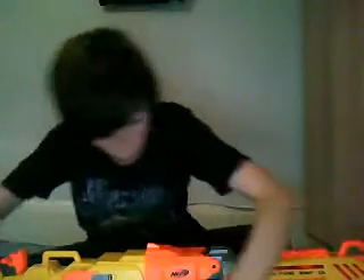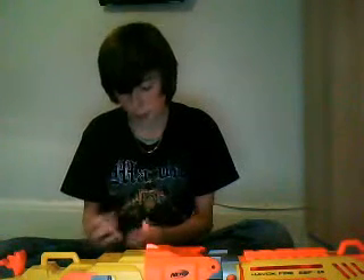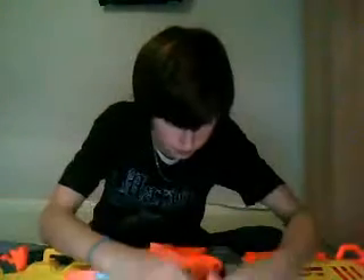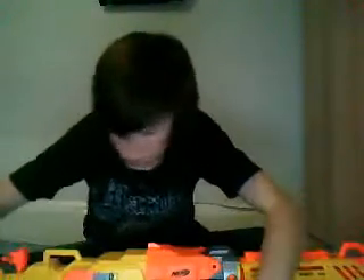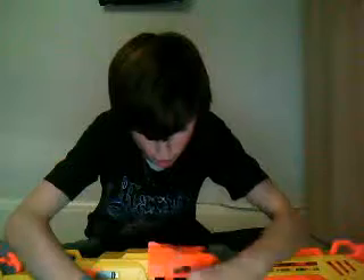This gun can take all sorts of darts — it can either take Streamlines or Whistlers. Like I said, it takes every dart. It hardly ever gets jammed. It's a good gun, though it does cost a lot of money.